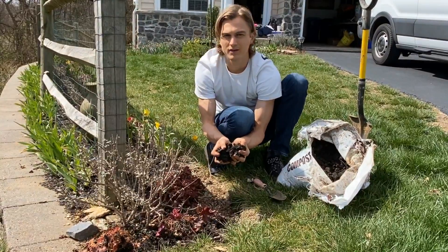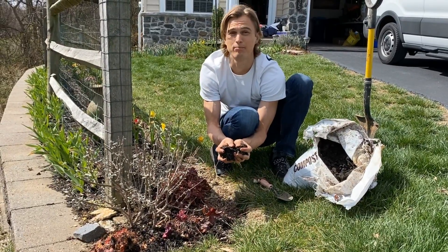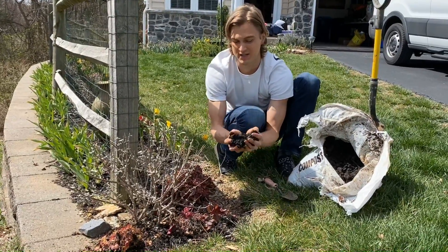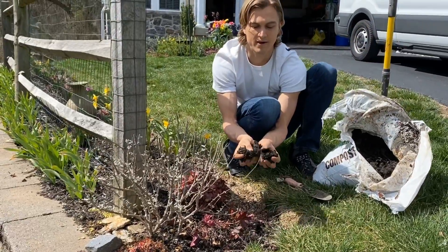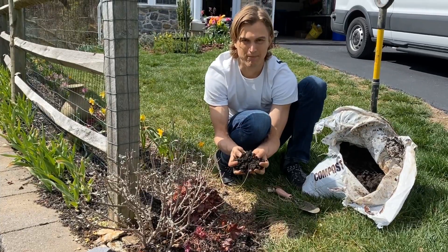Basically, if you've ever spent a minute in a garden bed, chances are you recognize that your garden soil is probably not perfect. No one has perfect soil. Compost is pretty much the closest thing to perfection when it comes to soil, because it has that perfect combination of air, moisture, and organic matter combined.